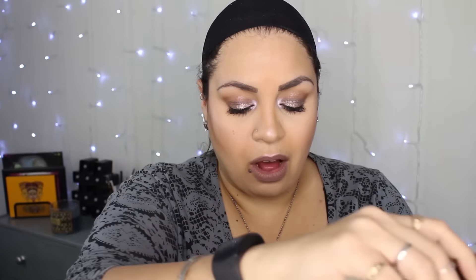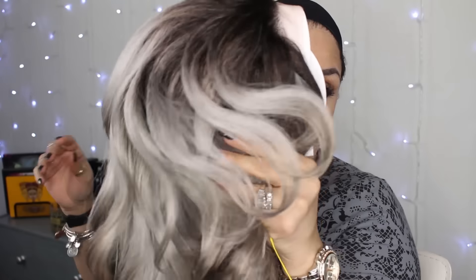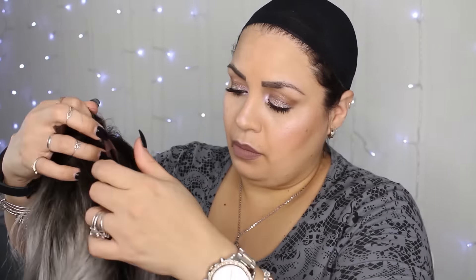I actually like this wig. At first I was really scared to try her because she just looked really short, and although she looks stunning on everyone, I didn't know how I was going to wear her — because I'm a big girl and I don't look the same as most girls; everybody's got different faces. I'm going to leave a link down below where you can get this unit.